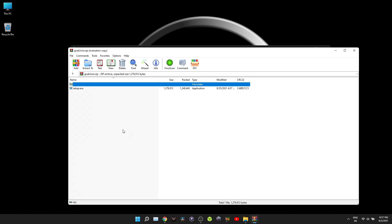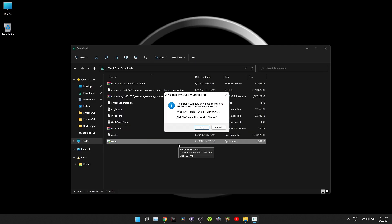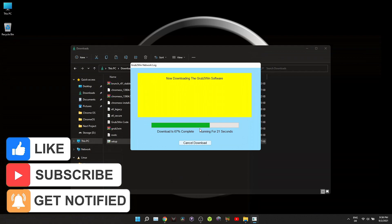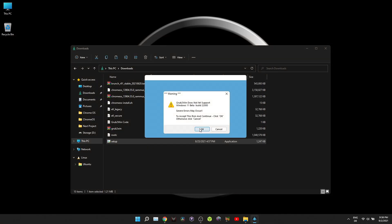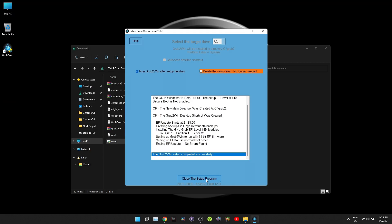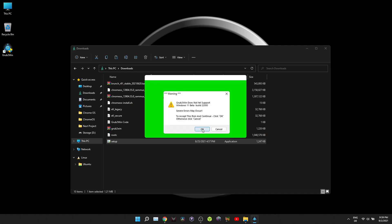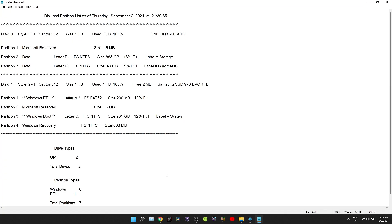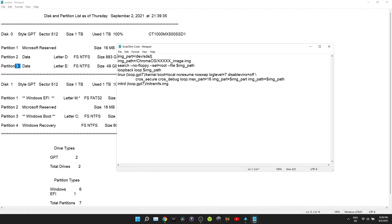Next step is to install grub2win. Click on the partition list, and inside the document you will find the partition you just created. On the left side you will see written 'partition' followed by a number. You need to go to the grub2win code and replace the X next to sda with that number.